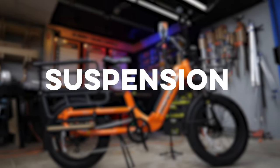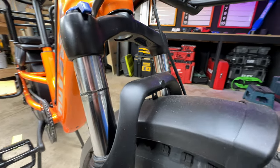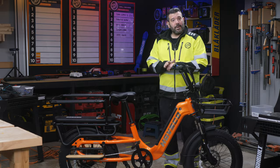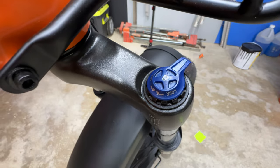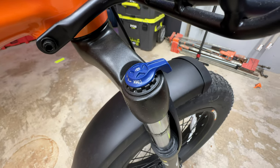Next up is suspension. You're likely going to find suspension forks on the front of each e-bike, which smooth out bumps and make your ride more comfortable. Some bikes will have additional suspension in the rear, but the HOVKART does not. We also look for adjustable suspension for different size riders, which the HOVKART thankfully has.